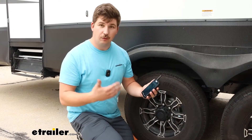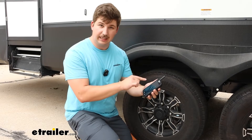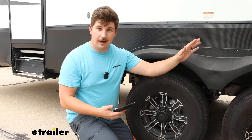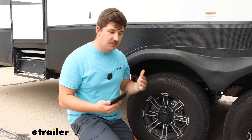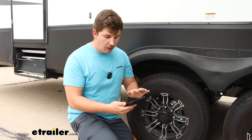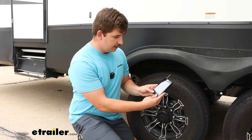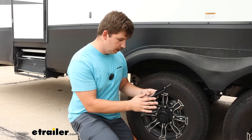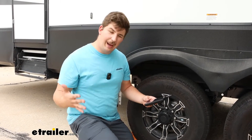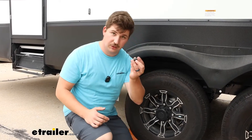All of the possible locations where we can sync up these sensors are going to be blinking — one in particular is blinking at the top left, which would be for the driver's side front tire. Since this neighbor purchased extra sensors for the camper and the truck, I'll leave that one for the truck's front tire. I'll use the up and down arrows to navigate to the spot I want to sync up for the back passenger-side tire on the trailer. I've got it blinking there, and I can take whatever sensor I want.